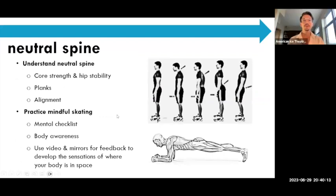So we're going to start talking first about alignment. The most basic alignment is neutral spine, and it is so important to understand this position, starting with core strength and hip stability. It includes engaging our abdominals, zipping our belly button in and up towards the lower back. We can do this through standing at the wall, through planks, which we'll show examples of in a bit.